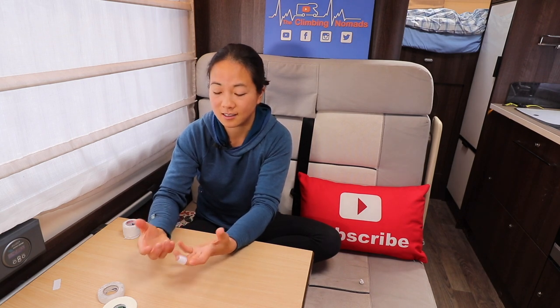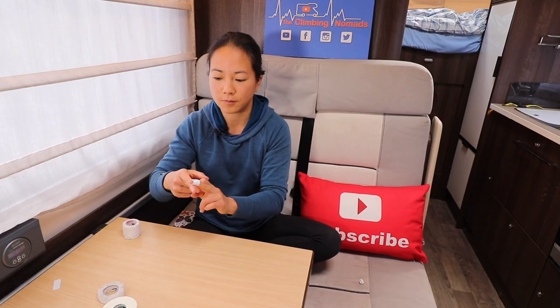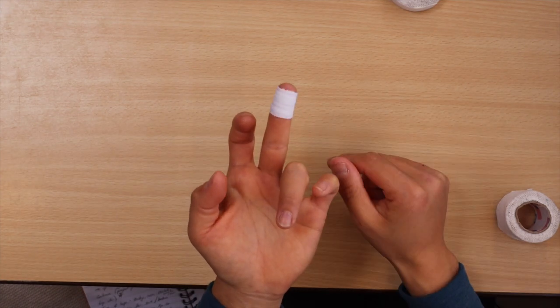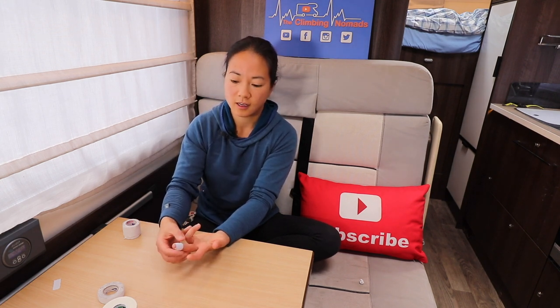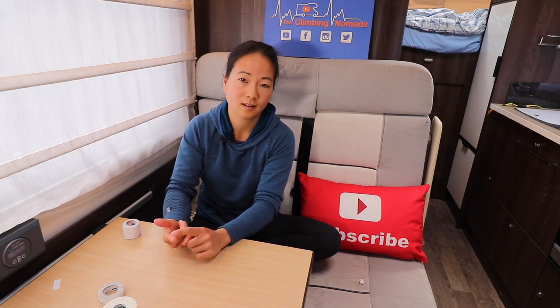You want the tape to be snug and tight enough, but not so tight that you lose sensitivity or cut off blood supply. All the tape edges should roll straight off the hold as you pull on it, so it won't catch. This generic finger taping can be applied to fingertips with sore patches, to the middle of the finger for a flapper, or for deep cracks in the creases.